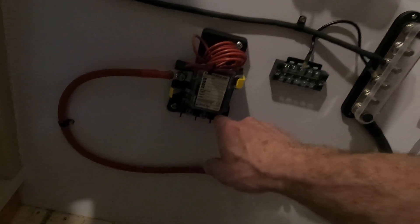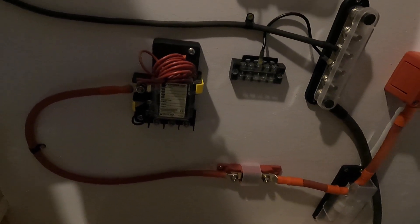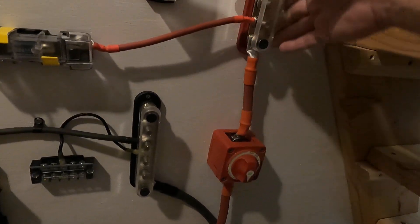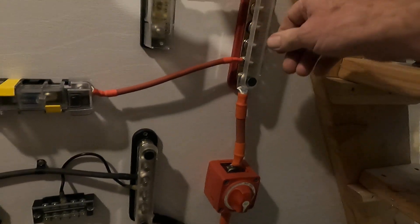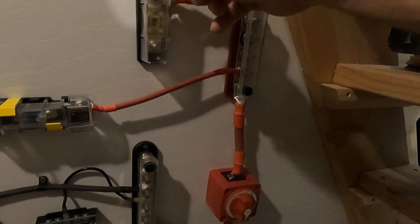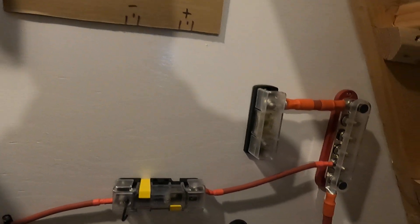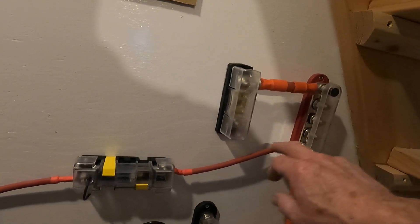These outputs will be for things that are always on — probably a solar input, maybe a battery charger, or whatever else needs to be on all the time. Then we come up here into a distribution bus bar and we've got power coming out to a 300 amp ANL which will come out here and go into my inverter.